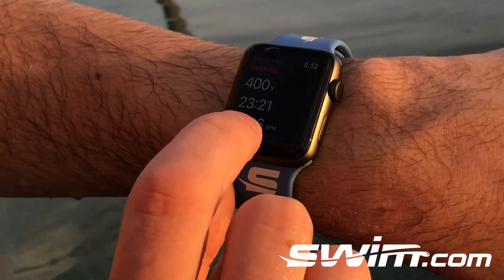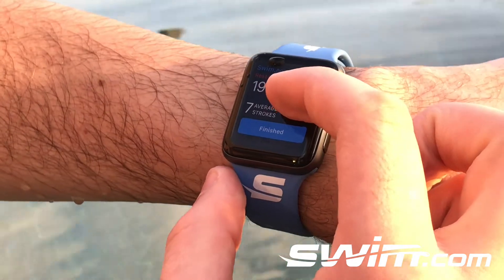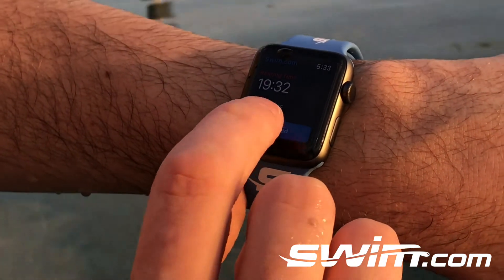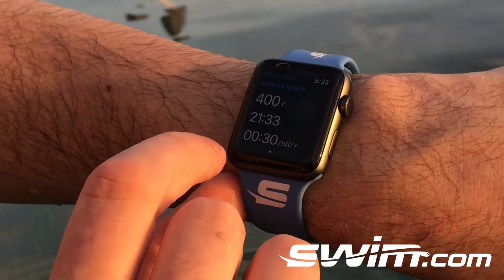Hit end workout, your workout ends, and you can see the summary of the workout — how much time you swam and rested. Obviously I've been pretty lazy today. Then you can just hit finish when you're all done. If you want to access that workout again, it's available right here to the right.